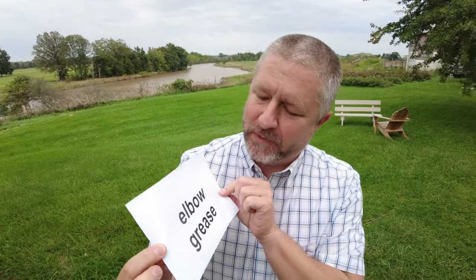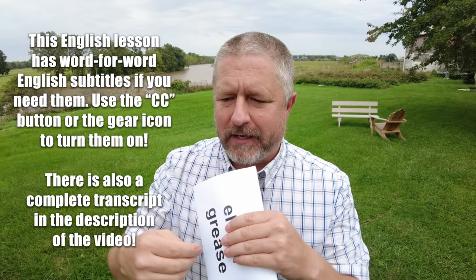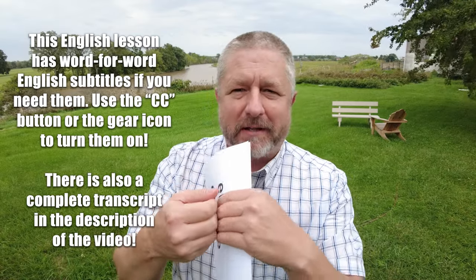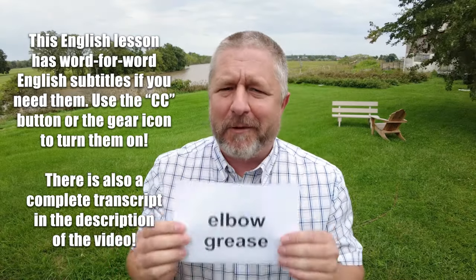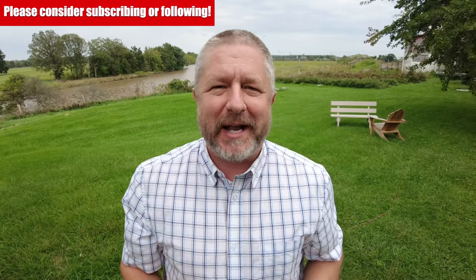In this English lesson, I wanted to help you learn the English term elbow grease. Now, this is your elbow, and grease is a lubricant that you put on machinery so that when metal moves against metal, it's nice and slippery. But elbow grease — the term elbow grease — simply means hard work that you do by hand.